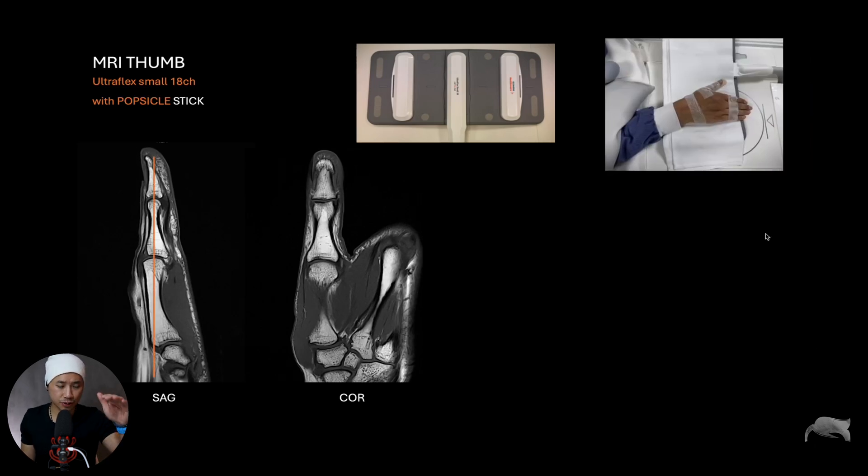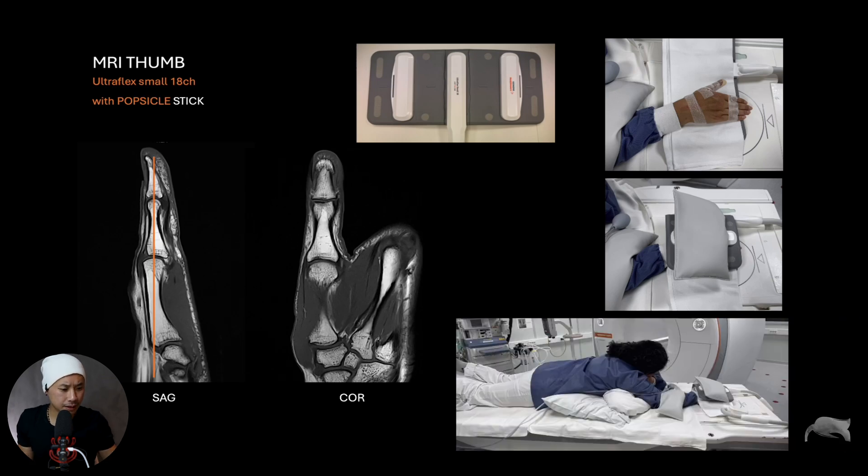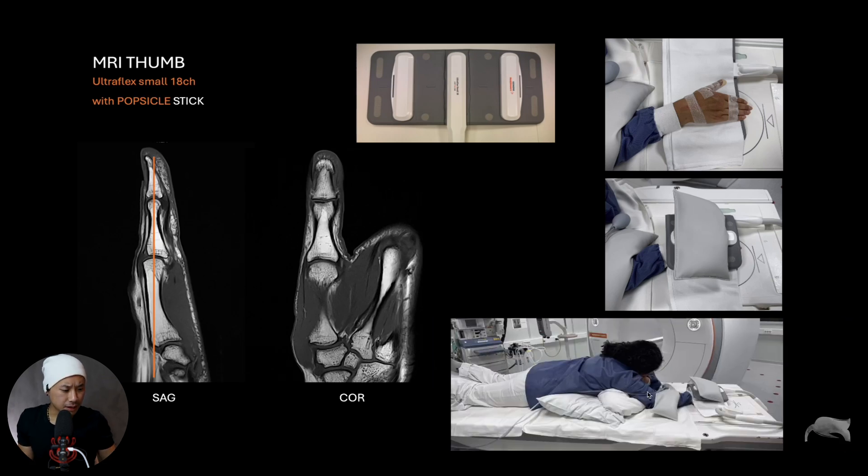You can also use the ultraflex small coil with the same approach. What we did here is a Superman positioning — we positioned the hand with the thumb extended. I did some tape of the fingers so they stick together, and then taped the popsicle stick right there. Then we put the coil over, added a sandbag to fixate it. There's also a pillow here and there, and it's important to fixate with sandbags and be careful with the cable so you won't break it.